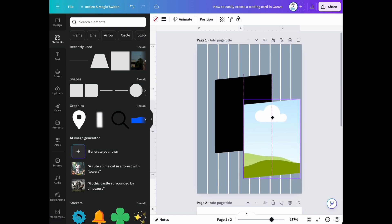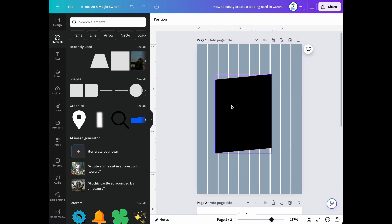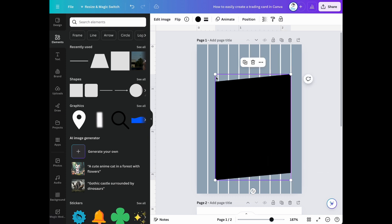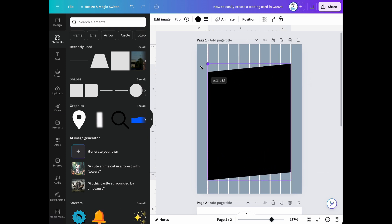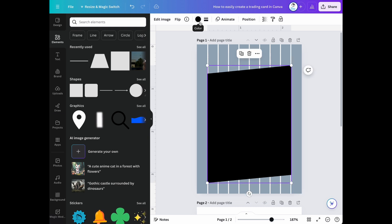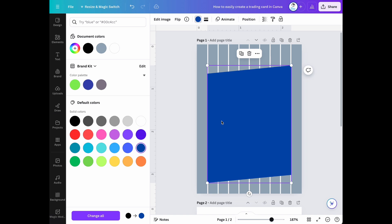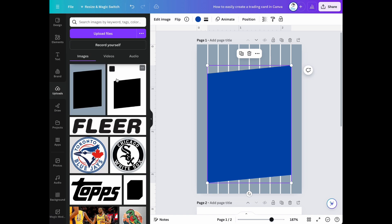I'm going to delete the frame for right now and just work with the background shape. Now let's scale up our background shape. Now let's change our background color and then add our Toronto Blue Jays logo.